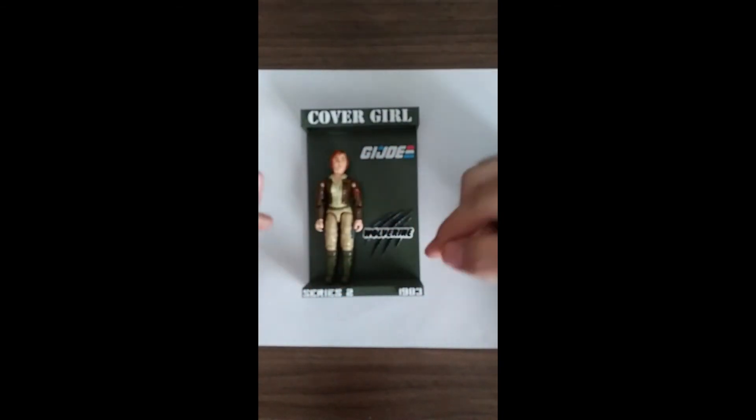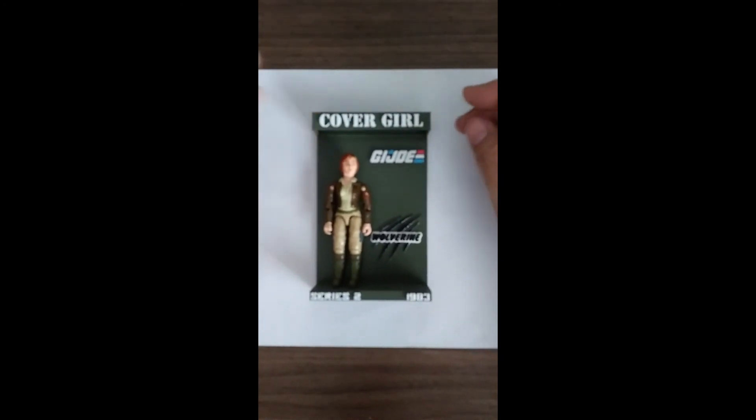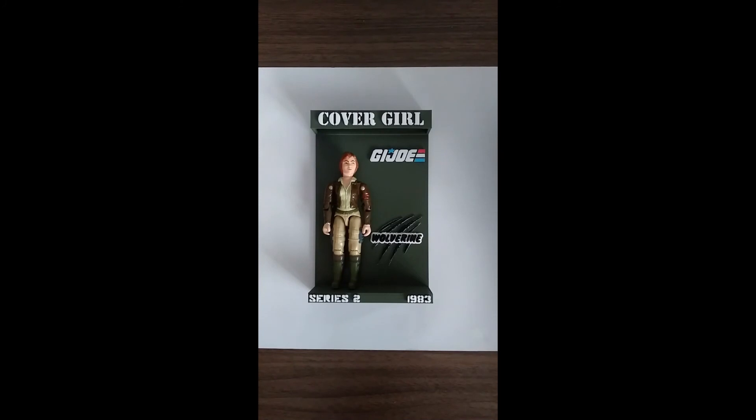Hopefully that doesn't bother anyone. If it does, I can leave it off or just put just Wolverine like it is on the sticker sheet. So that's it for CoverGirl.